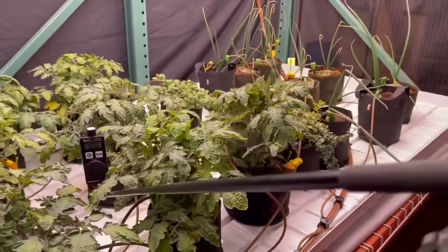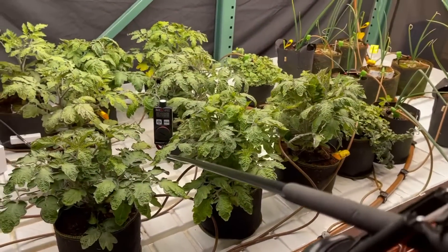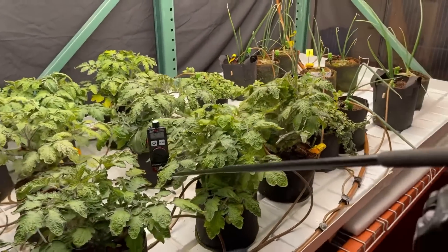We're also showing off this selfie stick, which Iniquest designed for Forever Green Indoors. Now available on Amazon, of course.